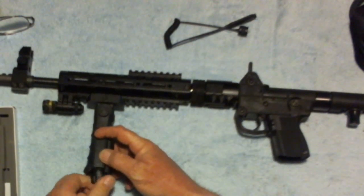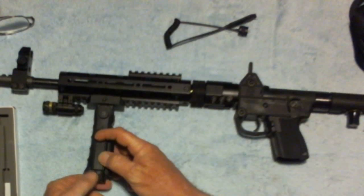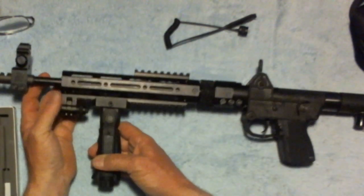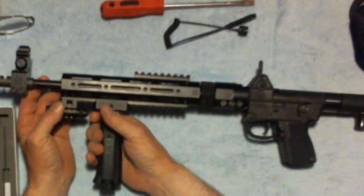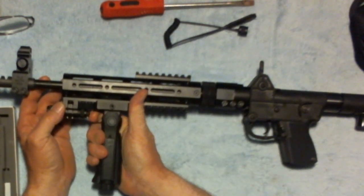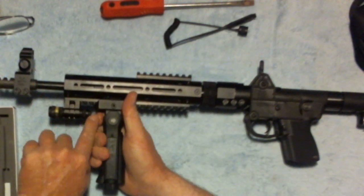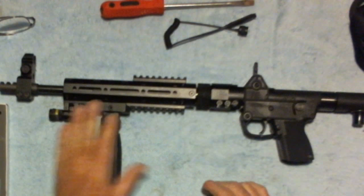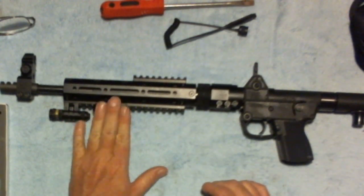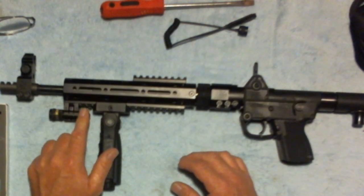I'll put this back on here real quick. I shoot a rifle left-handed, so as you can see I can just reach up and turn the laser on by pushing here. I was able to get the handle up far enough to where it felt pretty comfortable and still be able to accomplish that.